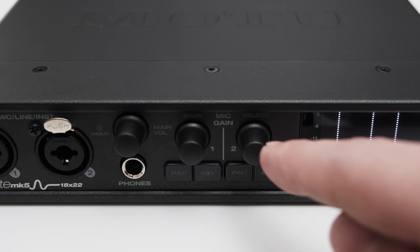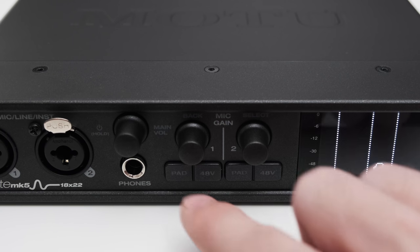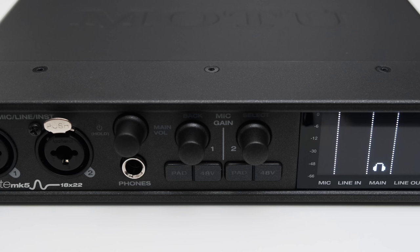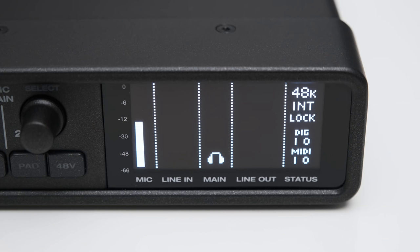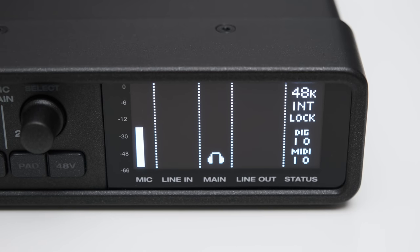The settings on both channels match very closely, which is perfect for stereo recording setups. The dials are also used to navigate the menu. For each front input you also find phantom power controls and a pad which attenuates the incoming signal by 20dB. The OLED display is really handy as it shows audio levels for all inputs and outputs. The level meter clearly shows levels in dBFS, and on the right side you get sample rate, clock source, and digital and MIDI I/O activity. My only complaint is that it's a bit hard to see when a channel is clipping, as there's no obvious red blinking LED indication.